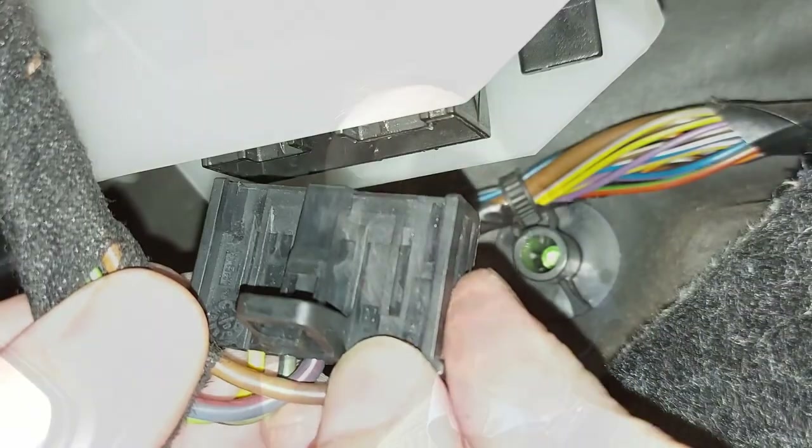Once you've got your shiny new resistor, the installation is just the reverse of what we've already done. Slide it into the slot, move it a centimeter to the right, replace the bolt, and then pop back the electrical connector.